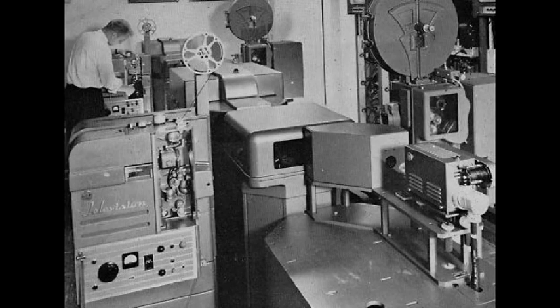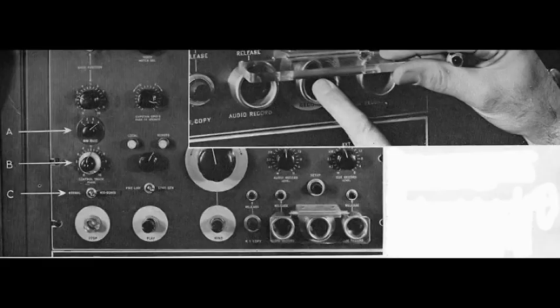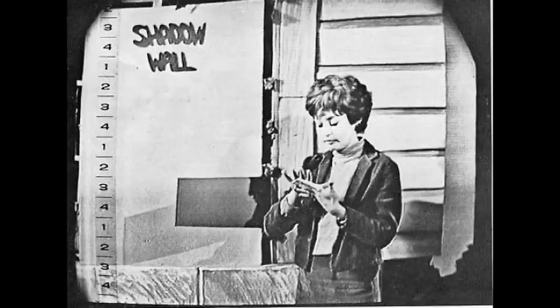This was called the film chain: a 16 millimeter projector, a 35 millimeter projector, and a slide projector. It could go to a black and white camera or it could be projected into a color camera. This plexiglass was put over the record button because sometimes you hit it by accident when you hit the play button and you started to erase your tape — not a good thing.